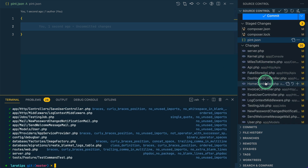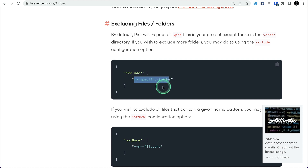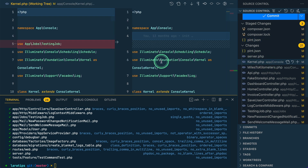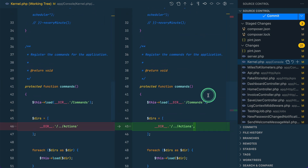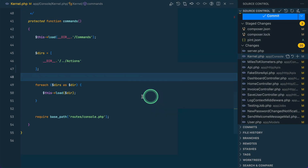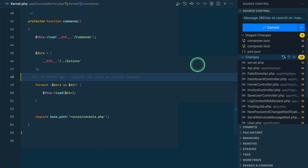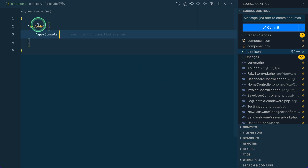Let me run vendor/bin/pint to check which files are being formatted. For example, app/Console/Kernel — to exclude that folder, add an exclude key in pint.json with an array value containing app/Console. Note: do not end the path with a slash. Previously the kernel.php file inside that folder was being modified, but now if I run Pint again, the kernel.php is no longer in the changed files list — it is correctly ignored.